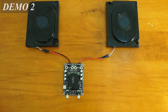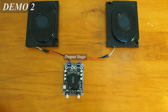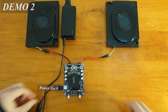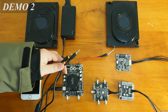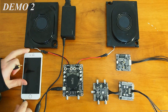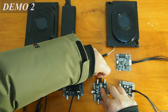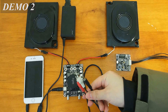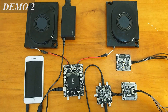Now we will build an audio system with a simple amplifier. We use two speakers as audio output and connect the power adapter to the amplifier. Then we connect our phone as audio source to the input port of the extension kit. Then we connect the output port of the extension board to the input port of the simple amplifier.